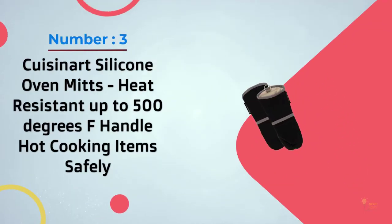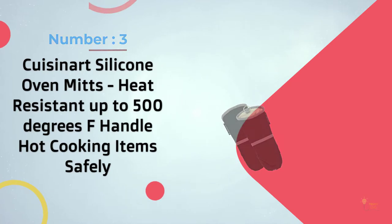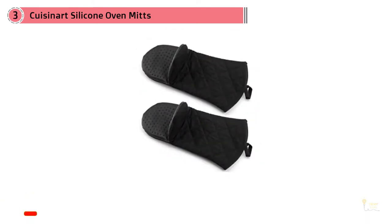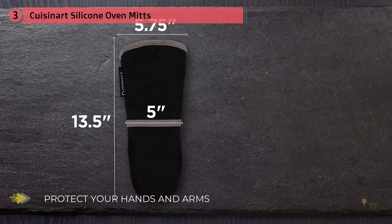Number 3: Cuisinart Silicone Oven Mitts, heat-resistant up to 500 degrees Fahrenheit. These mitts protected my hand against heat longer than every other glove I tested, apart from the winning Big Red House mitts. My objections to them are purely design-related. Most of the oven mitts I tested look like oversized mittens, while a few look like gloves. Cuisinart fits neither category and instead is shaped more like a hand puppet.